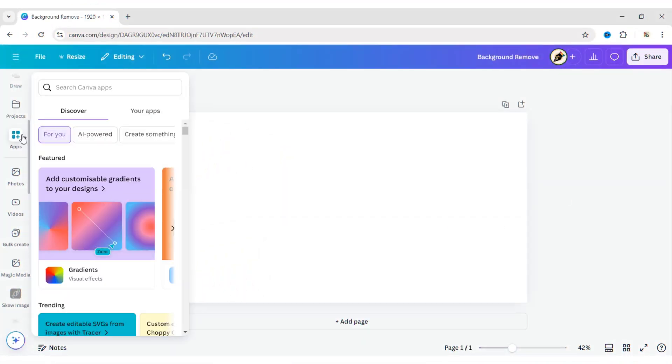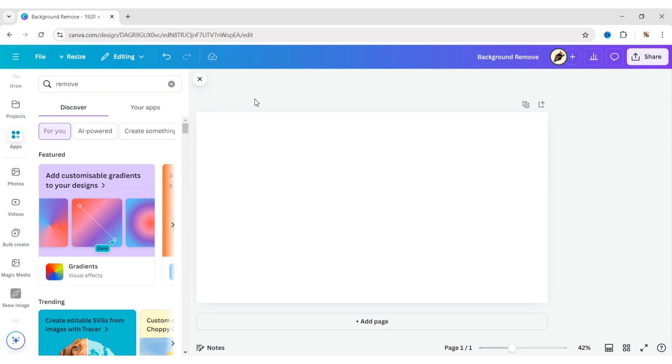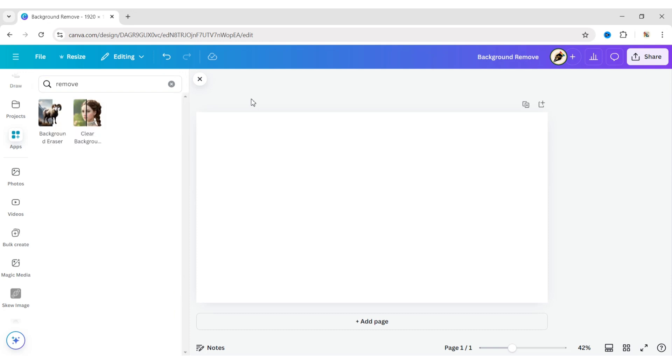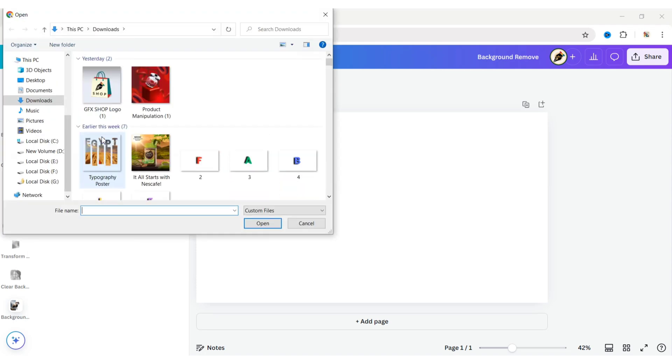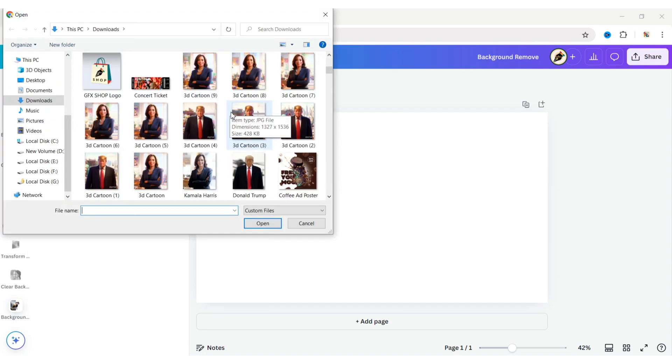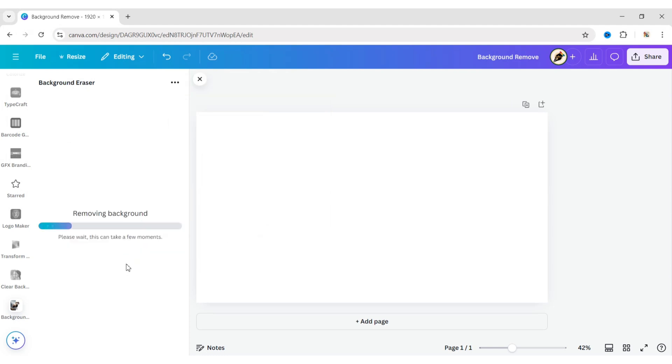Go to Apps. Search for Remove. Open a Background Remover app. Click on Choose File. Upload your image, then click on Remove Background. This Canva app will automatically remove your background.